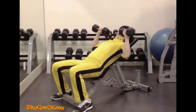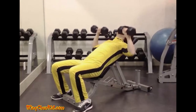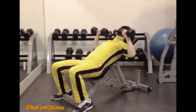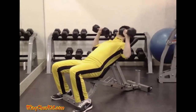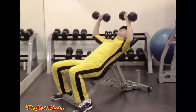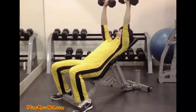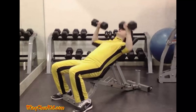Incline press. Lie back on the incline bench and take a shoulder-width grip on the barbell. Extend your arms fully, thereby lifting the barbell from its supports. Pause briefly in this fully extended position to ensure proper balance. Once balance has been obtained, slowly and deliberately lower the barbell to your upper chest. Pause briefly in this position and then press it back to the starting position. Reps 8 to 12. Note: can be done with barbell or dumbbells.